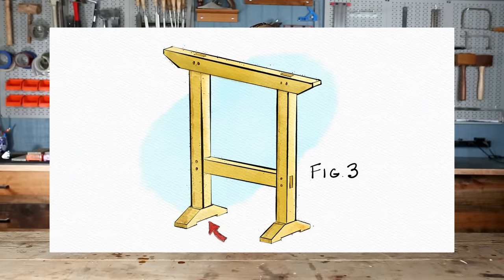We're going to cut out a small section on each foot so that the sawhorses have four points of contact. This will help prevent them from rocking when placed on an uneven surface.